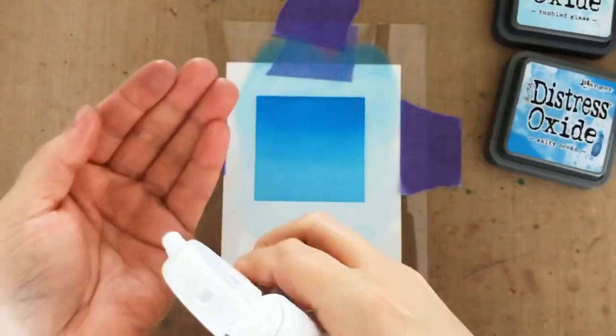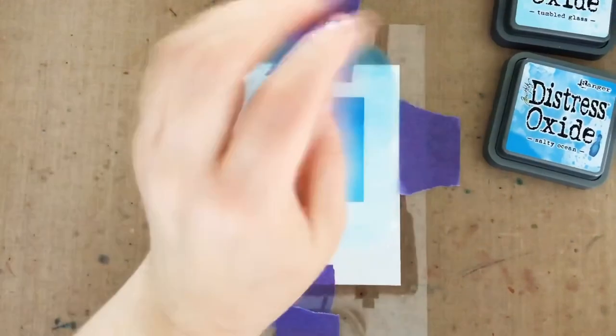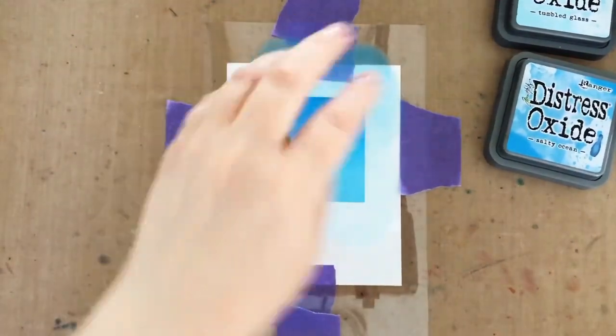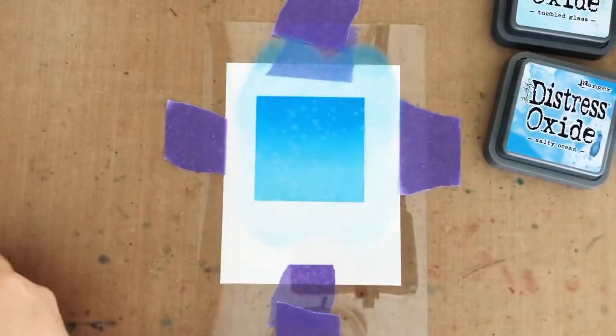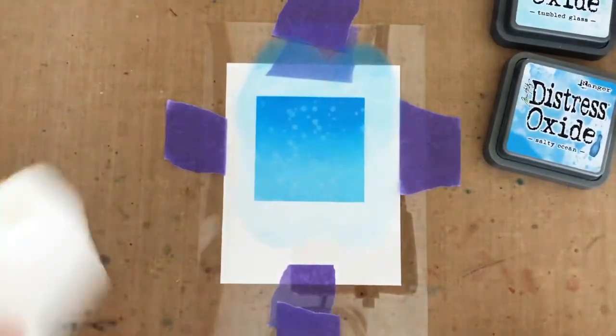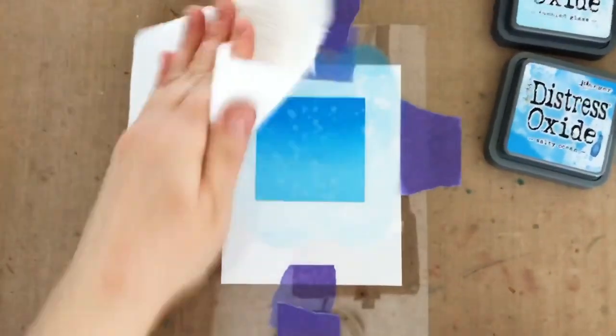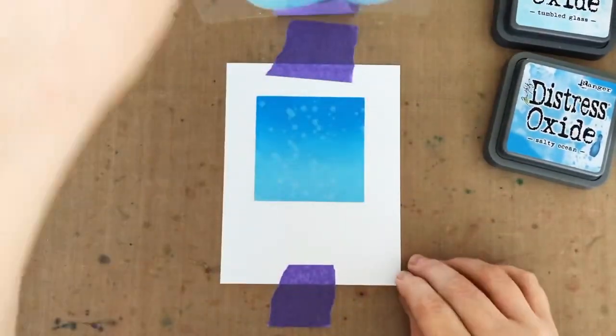Now to give my ink blending the look of a little bit of texture, I'm going to add water spray. This Nouveau bottle is really fine mist, so for the larger droplets, I like to spray it on my hand and shake it onto my ink blending. After a few seconds, I just use a paper towel and mop up the excess water, and then I can just remove that stencil and wipe it off for my next project.